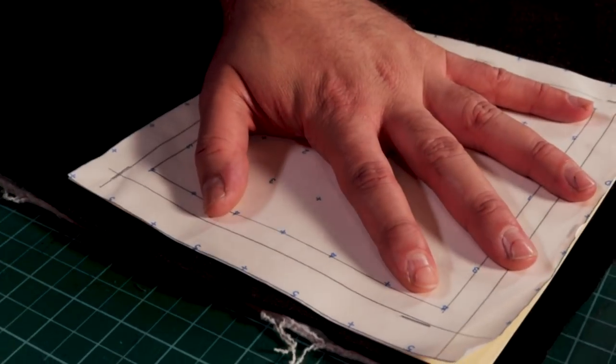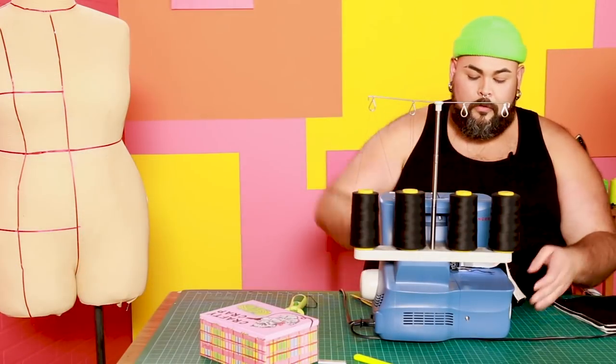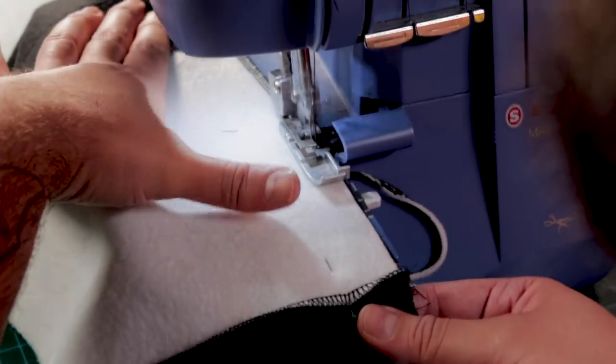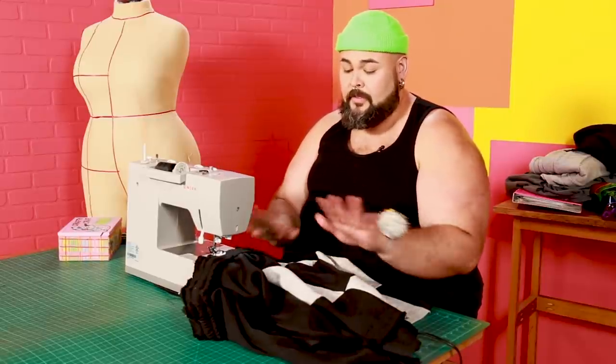Taking the rotary cutter and cutting around the square. Now we're going to overlock the squares that I've created that we cut earlier. I switched machines out because I want to single-needle stitch the waistband that we preserved from the sweatpants onto the skirt.